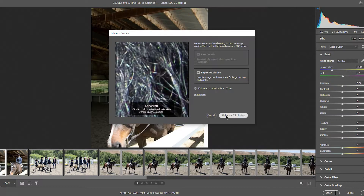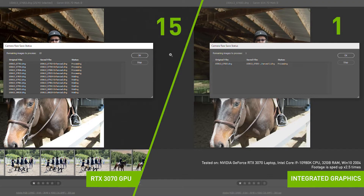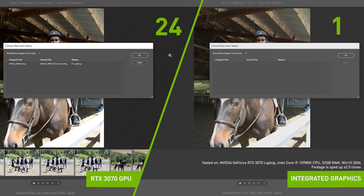NVIDIA worked with Adobe to optimize the Super Resolution AI model and accelerate it with Tensor Cores on RTX GPUs. Using the RTX 3070 laptop GPU in our studio laptop, we can enhance and enlarge 25 images in the same time it takes the same laptop running the Intel integrated GPU to process a single image.